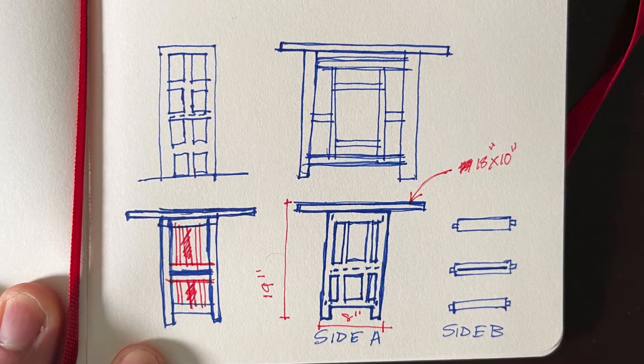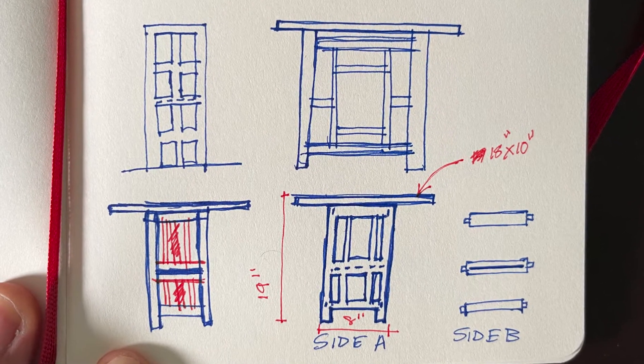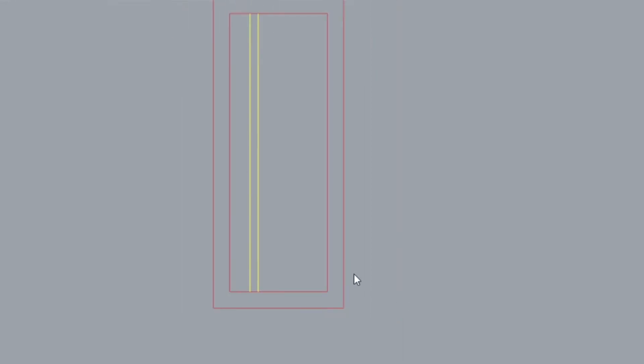To design this project, I sketched out some ideas by hand so that I could figure out the proportions of the end table. Then I used a software called Rhinoceros and started off by drawing the dimensions of the frame, which I noted in my sketch — it'll be roughly 7 inches square by 18 inches tall. After that, I started drawing the rectilinear shapes that would be cut out of the frame to create a contemporary aesthetic.